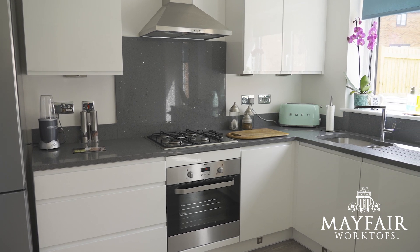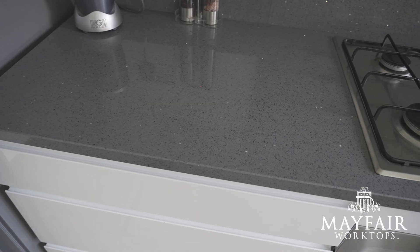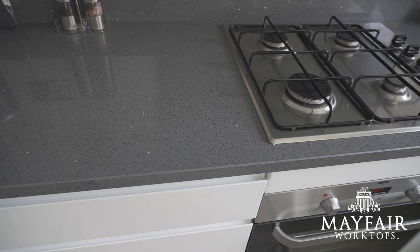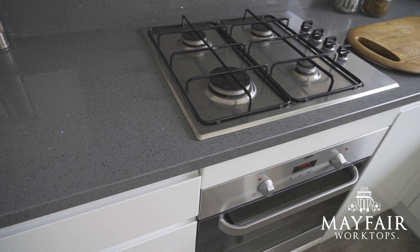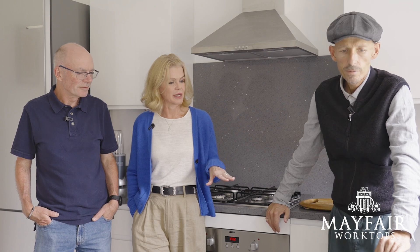You told me on the phone that you'd had a new worktop. I can see that, it looks great. But why would you go for a new worktop? Because it looks like a brand new house. It is a brand new house — we moved in here in December. Unfortunately, the builders couldn't provide us with the worktop that we wanted for the correct price. So we had the worktop they put in because of the NHBC guarantee, and we wanted that replaced. What was the worktop? It was just a laminate worktop that they put in for their own insurance reasons.